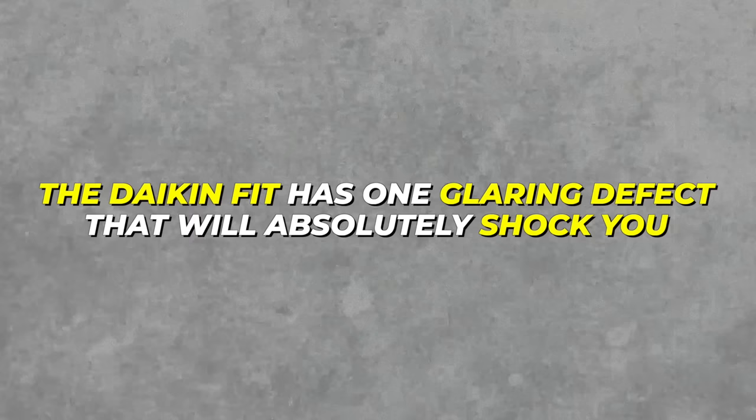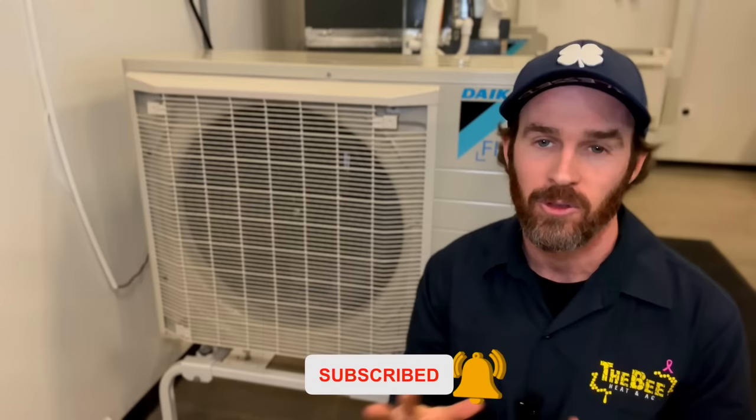But like I mentioned at the beginning of this video, the Daikin Fit has one glaring defect that will absolutely shock you. Before I reveal that, if you've enjoyed this video and found this content helpful, please smash that like button and subscribe to the channel. It takes a lot of time and energy to make a video like this, and subscribing and liking is a free way you can support the channel. Okay — drum roll, please.